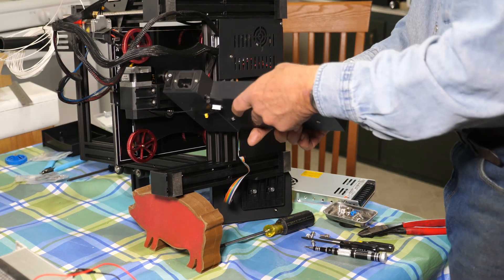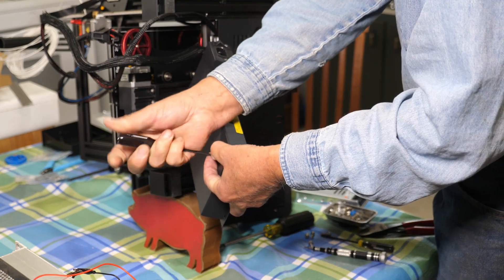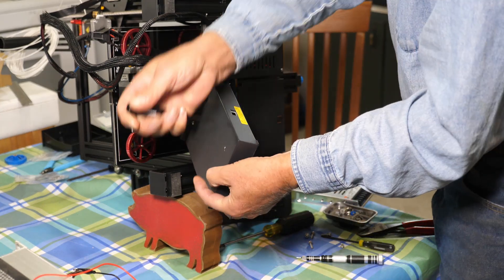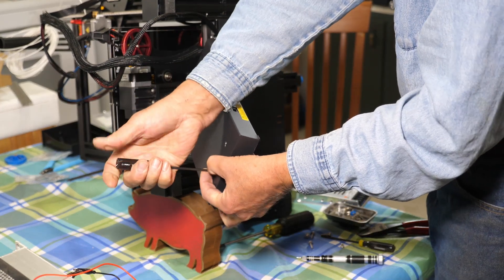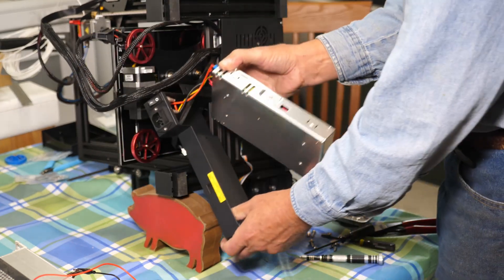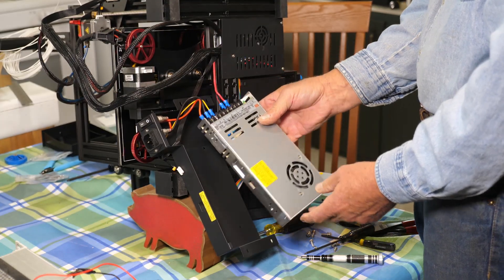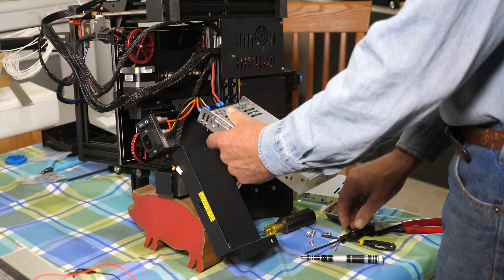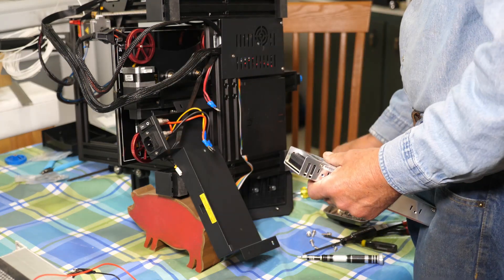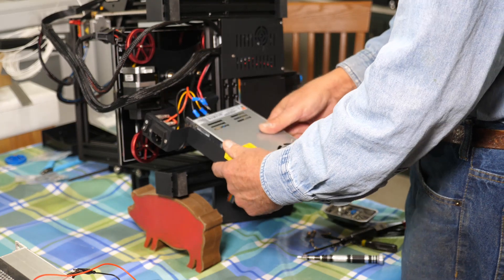The power supply is held in by four screws on the back — these four right here. I'm trying to do this without disconnecting that Y axis limit switch because I have to take the back cover. It would have been easier if I had done that, then I have to reposition everything. Now it's just a matter of a one-to-one wire change. I'm actually going to mount this before I put the wires back on it, just to make things a little bit easier.